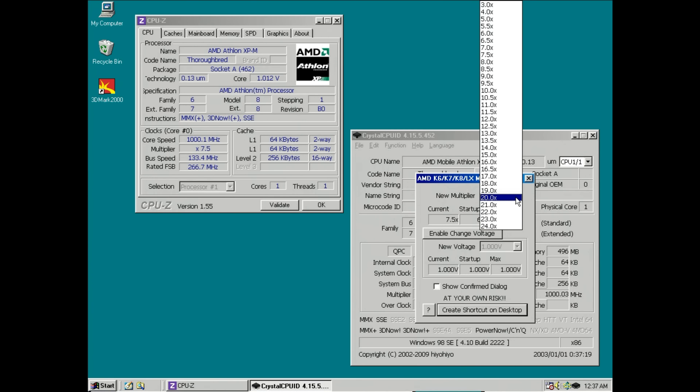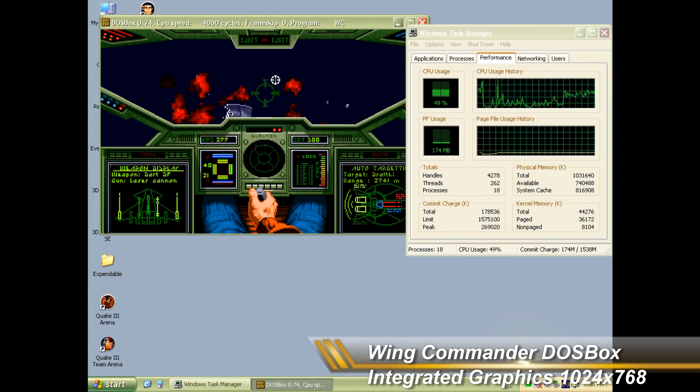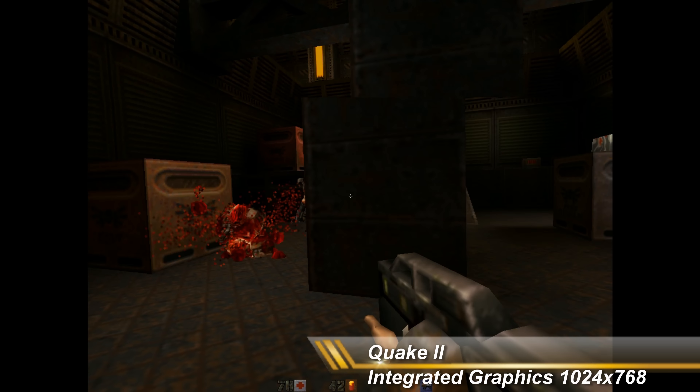Under Windows XP as well as Windows 98 SE, you can run software to lower the multiplier between 400 MHz and 1 GHz. I also had a go at running DOSBox — here we have Wing Commander, the GOG version, and it runs perfectly fine. So Windows XP was a great success and everything was working.